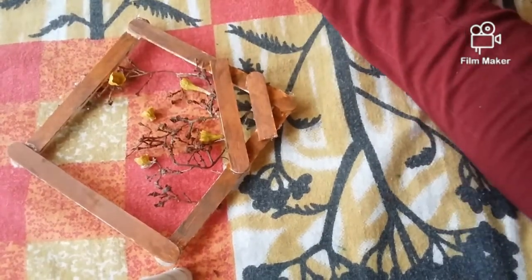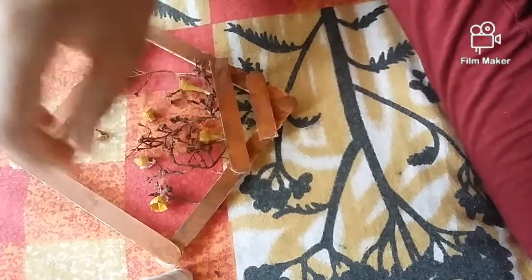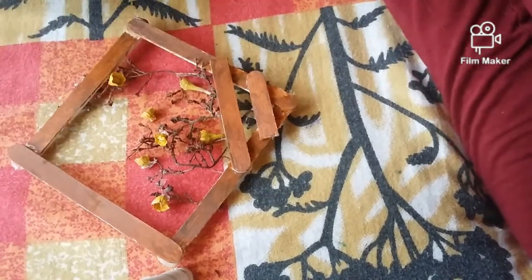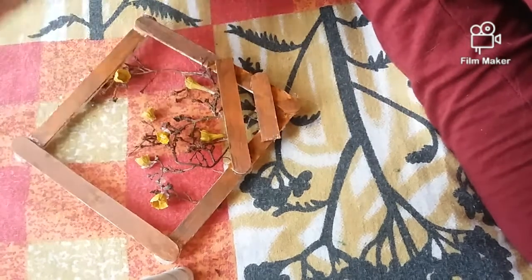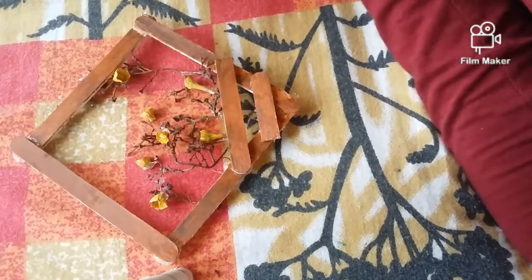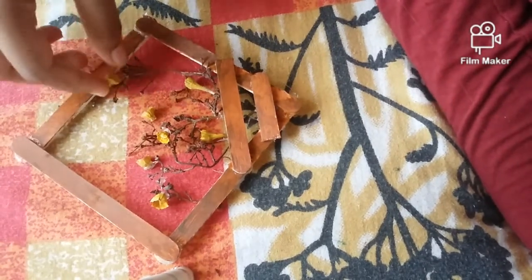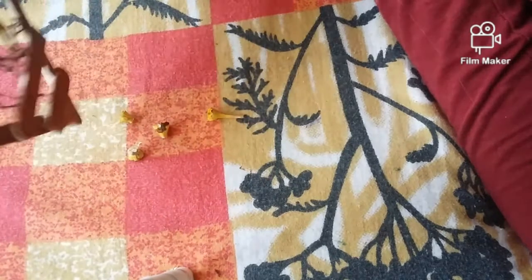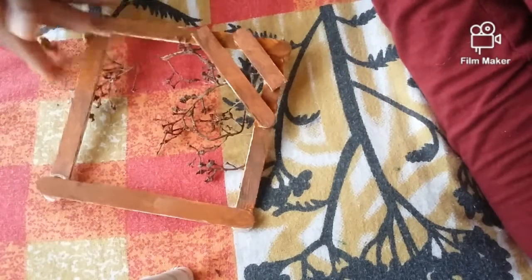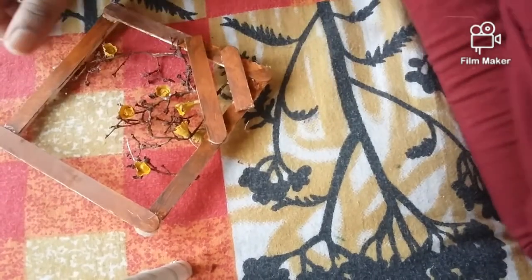We will put it for our friend. I will use the waste stick. This stick is placed in position. We put a piece of waste. I will use this as well. Now I will use this as well.